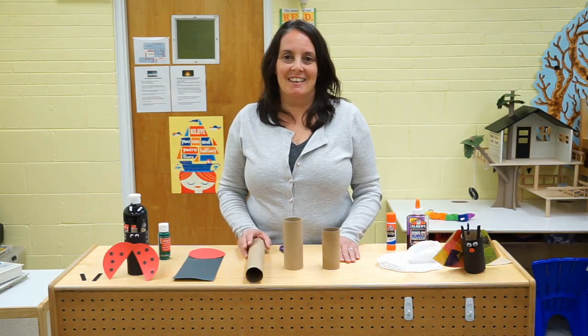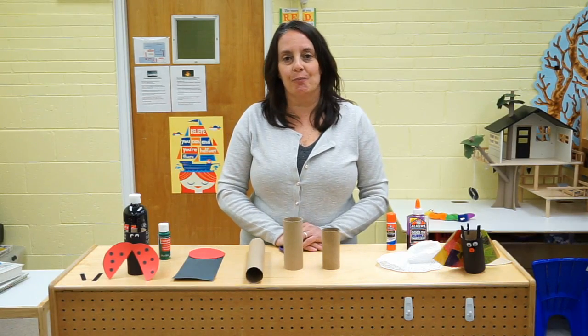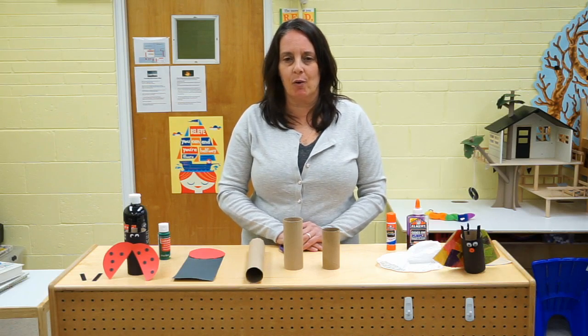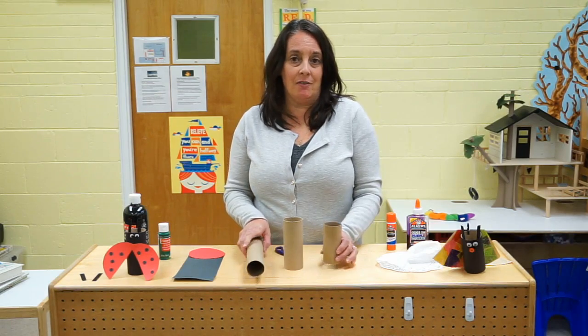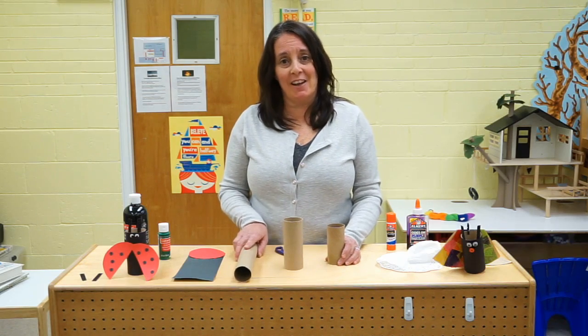Welcome back boys and girls! I was hoping that we could do an activity together today. I was looking around my house and I was wondering what can we do with the things that we have in our houses that we could do something together, and I found the perfect thing.